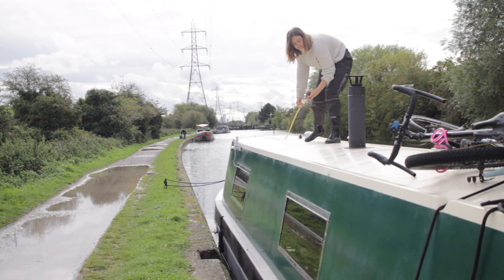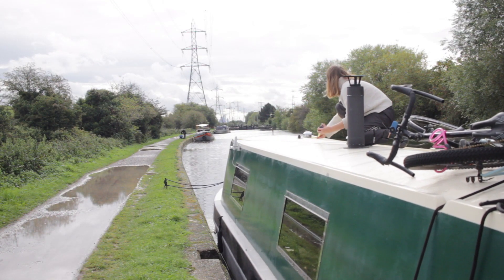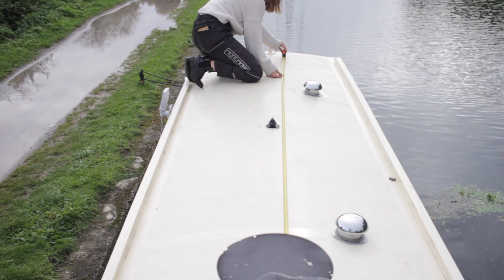Before I actually measured the roof out I guessed that we could have six solar panels altogether on the roof, but then when I actually measured it out I soon found out that there wasn't really much space for more than four, or if we did want more than four then we wouldn't have a sitting area for the summer.